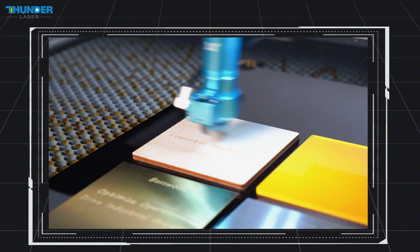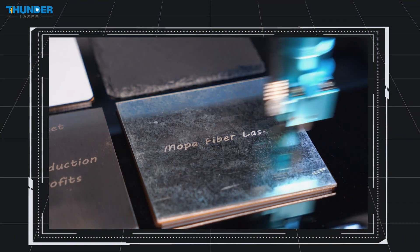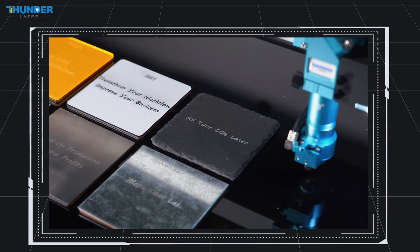Whether you're working with wood, metal, or more, Titan's versatility makes it the perfect tool for any business. In this video, we will showcase two application cases: one for engraving a business card holder combining wood and metal.